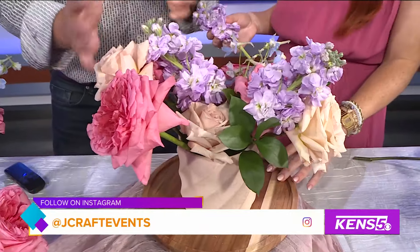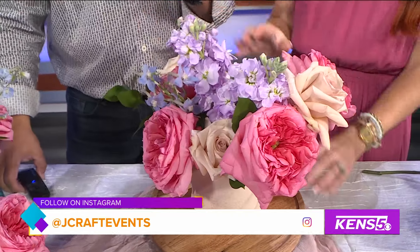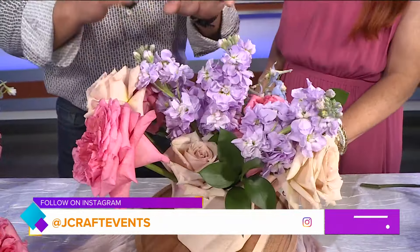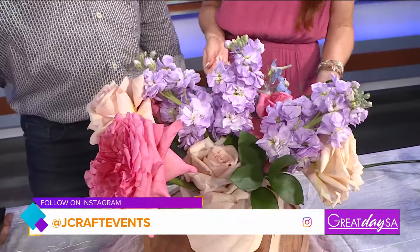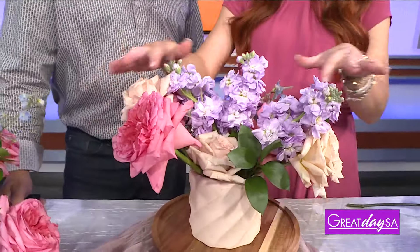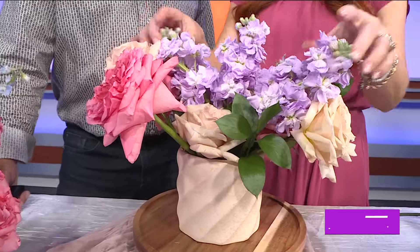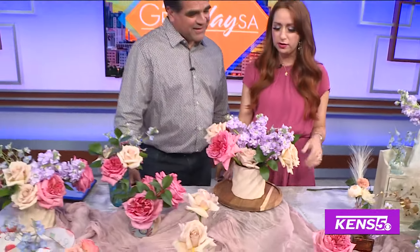So it looks like you get a base and then just put them in. What are you thinking about whenever you're placing them? You have to use your design eye — maybe cluster some colors off to the side with a nice variation of colors. The fluffy flowers are nice in the middle to help fill it and bring some texture and dimension.